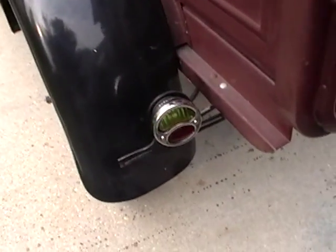That's all we're going to do today. I'm going to stop there and pull this back into the garage.